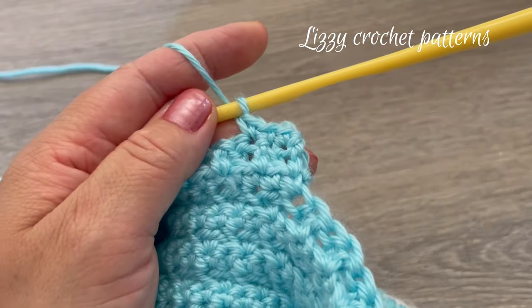Front post and back post double crochet alternating — when you are done, make one slip stitch on top of the first stitch made and cut the yarn.